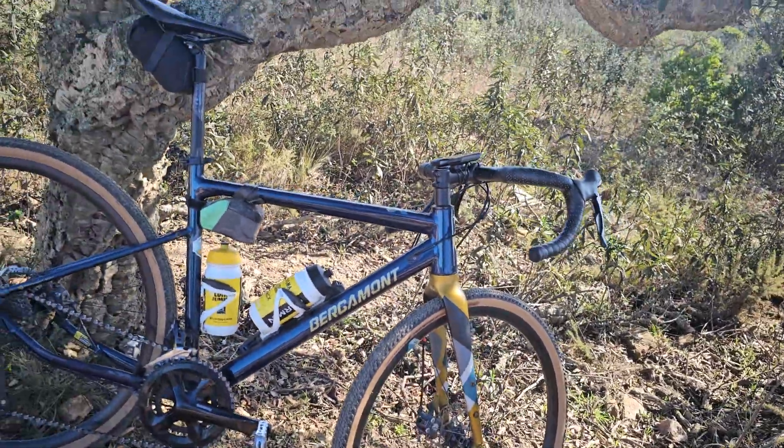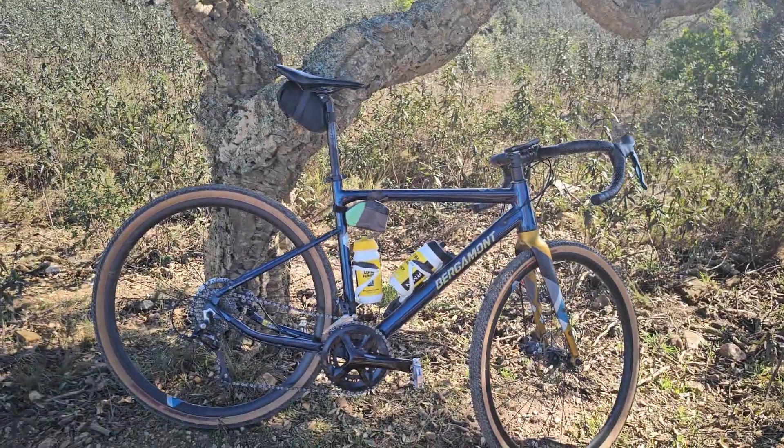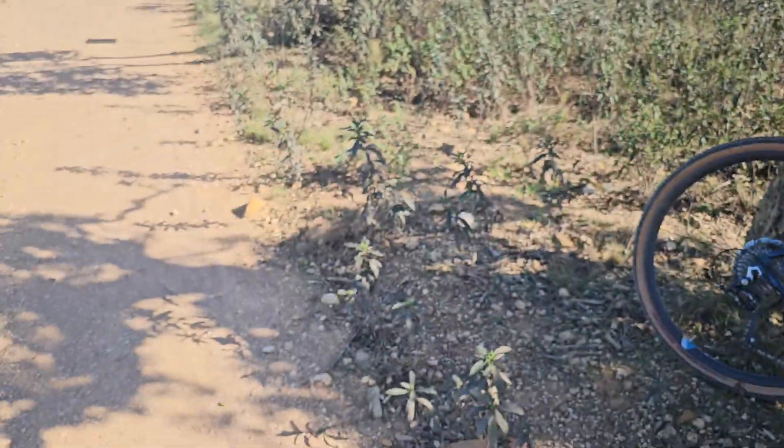That's it — the Bergamont gravel bike, my rental bike. It doesn't look very good with the high stem, but for me it's just good to have here. Thanks for watching, hope you like it — leave a big thumbs up and please subscribe for more cycling videos. Now I'm going to pick up my Oakley before I step on it — thanks and bye!